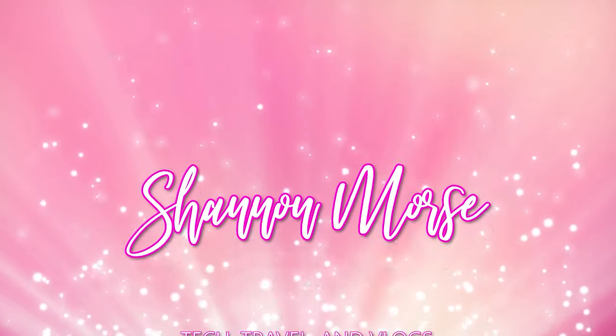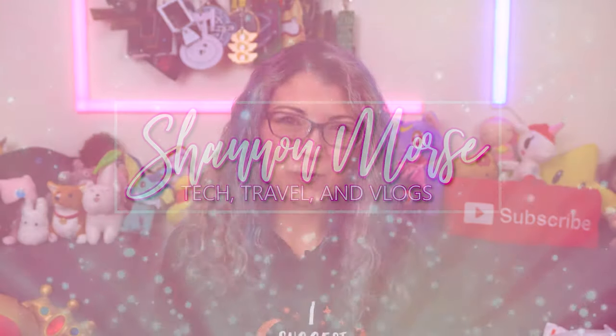I've got the brand new Samsung Galaxy S20 Fan Edition 5G to unbox today! Hey s'mores! I'm Shannon Morse. Welcome to Morse Code. I do tech reviews and tutorials, so if you're looking for in-depth tech and gadget content, you've come to the right place!